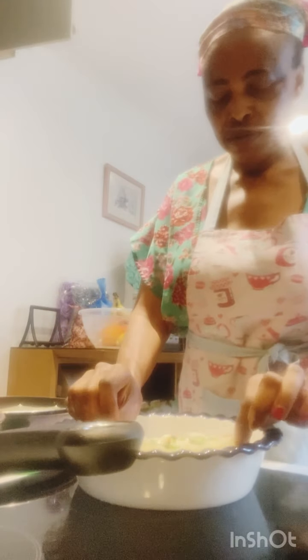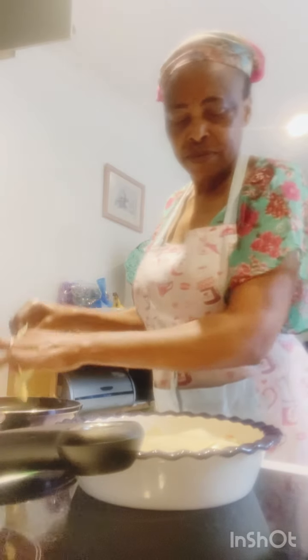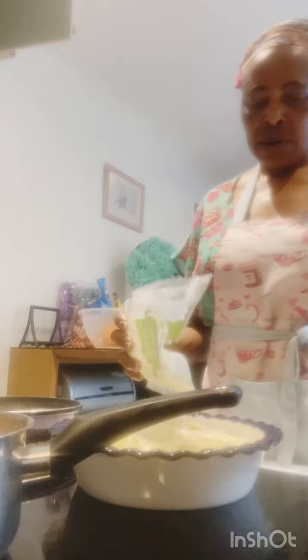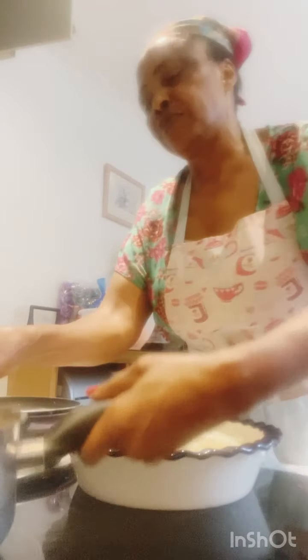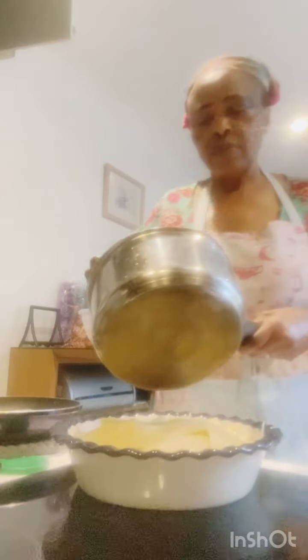Now it's time to lay all the lasagna sheets. When you pre-soak and soften them it's easier to lay them on. I put a little edge, then add my sauce, then more vegetables — you can see this is mostly vegetables. This is mozzarella cheese, low fat, which is why I chose it. Now I'm doing the final layer and adding the sauce on top.